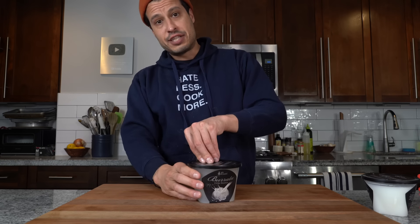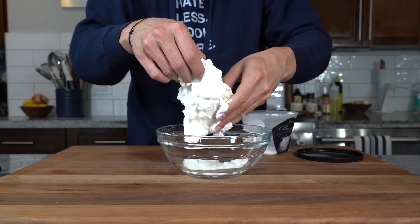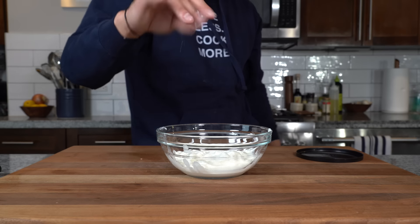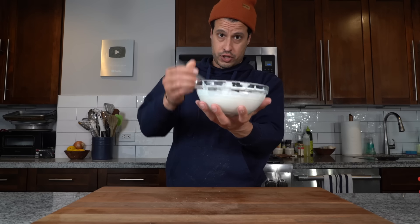Now the next and final ingredient we need is stracciatella. Stracciatella is basically a utilization for mozzarella cheese makers — it means 'little shreds,' so it's little shreds of mozzarella soaked in a little bit of fresh cream, and it is the filling of burrata. Burrata is simply a sheet of fresh mozzarella that encases stracciatella. Every store I went to didn't have it, so I'm using burrata instead. You can always shred mozzarella, put a little bit of thick cream in there, and you've got stracciatella. Get the burrata out of its water, open it up, and the stracciatella will come out. Just start to tear the burrata, add a little salt if you like, and mix it all together — it should be like a creamy mozzarella spread.